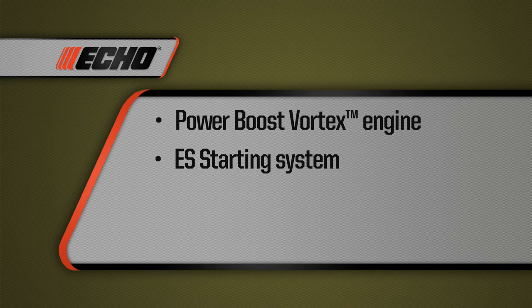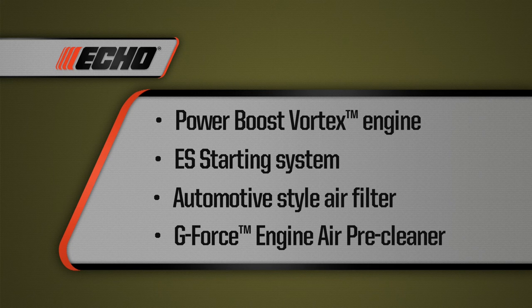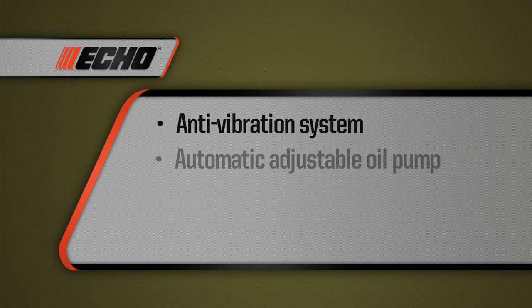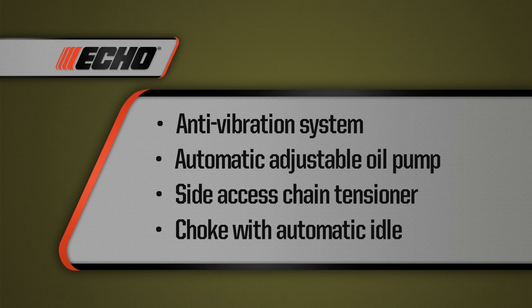The ES starting technology provides quick and effortless starting. A professional automotive-style air filter is designed for heavy-duty applications. The G-Force engine air pre-cleaner system pulls dirt and debris out of the air box, providing a clean air supply to the engine, allowing for longer intervals between air filter maintenance and increasing productivity. An excellent anti-vibration system using rubber mounts provides better comfort during operation. An automatic adjustable oil pump adjusts oil flow for various conditions. The side access chain tensioner provides safe and easy adjustment with your right hand, keeping it away from the cutting chain. It also features a choke with automatic fast idle and purge bulb for easy starting.